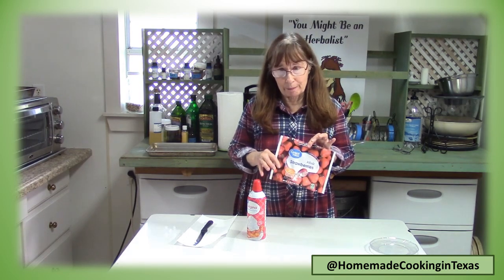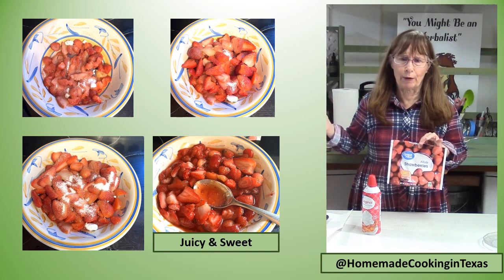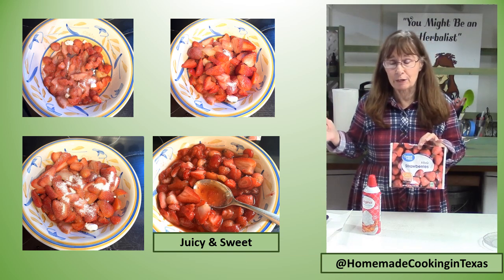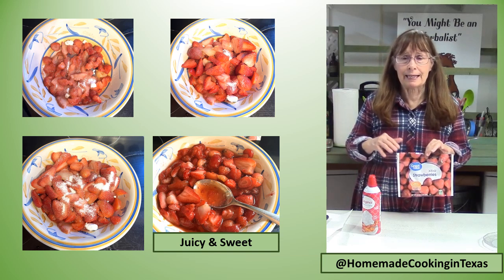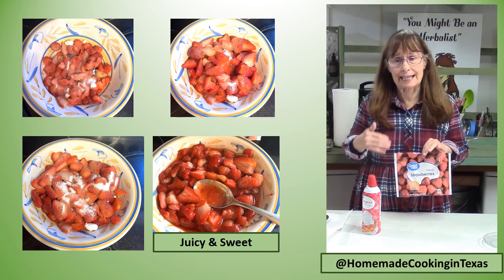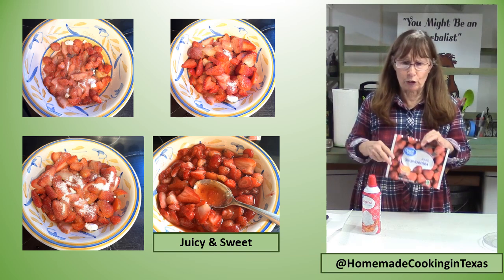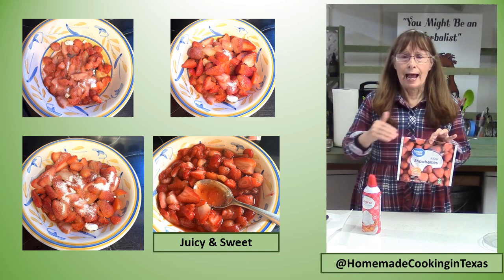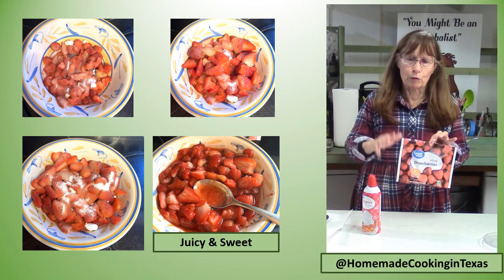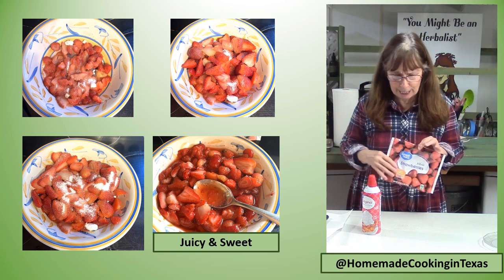One thing you do want to do with your strawberries is sweeten them. I normally buy frozen sweetened strawberries in the grocery store, but I couldn't find them, so I just bought some frozen strawberries. I let them thaw out overnight, sliced them up, and added about three tablespoons of sugar to this one-pound package. I layered it — sliced some berries, put some sugar on, sliced some more — just kind of layering it in three tiers.